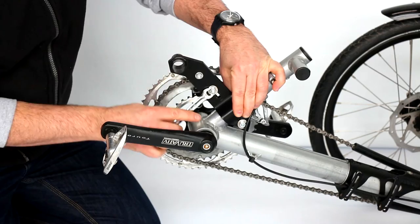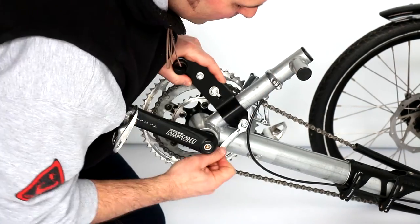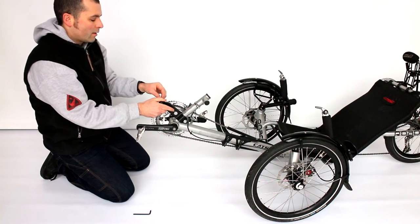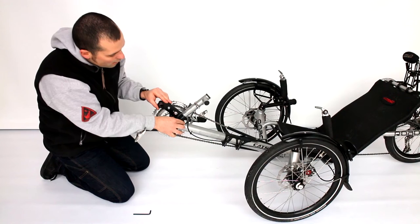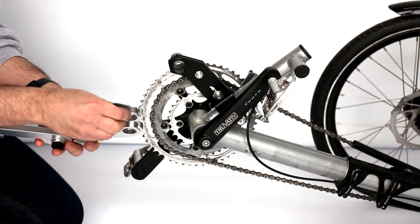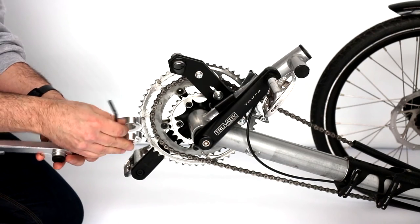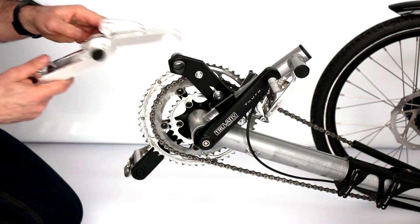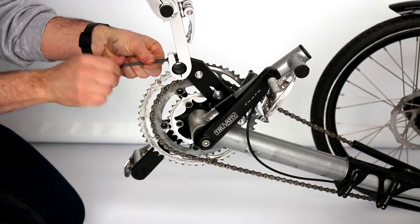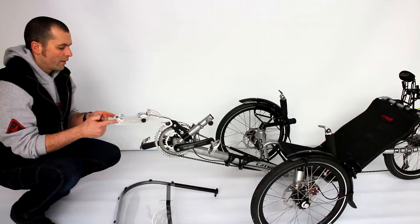Tighten the two nuts above and below with a flat key 10 (not supplied), and watch to center the two plates and fix them solidly. Then fix a double pair of brackets on the welded tubes and replace the two removable half shelves marked 23.8 with the allen key.